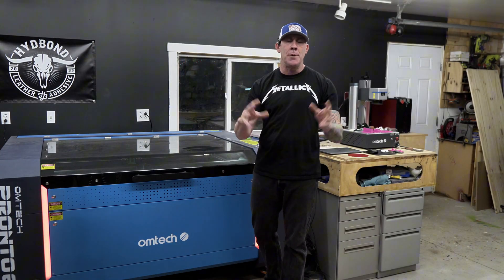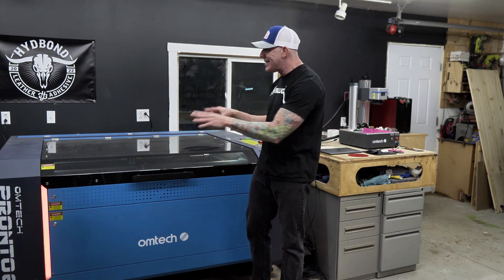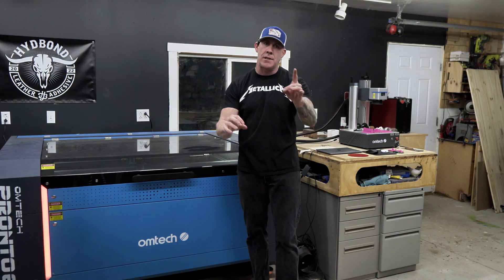The first thing I can tell you about the Pronto line of CO2 laser engravers is that this is a completely all-new redesigned laser. This unit does not share any similarities to the baseline model.